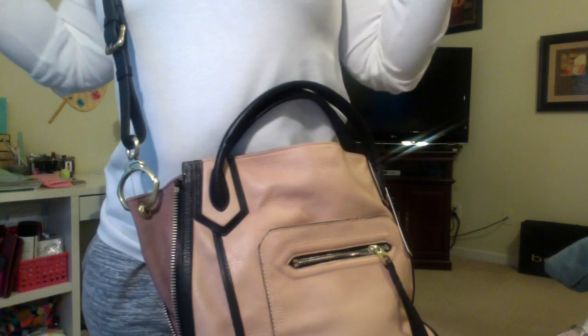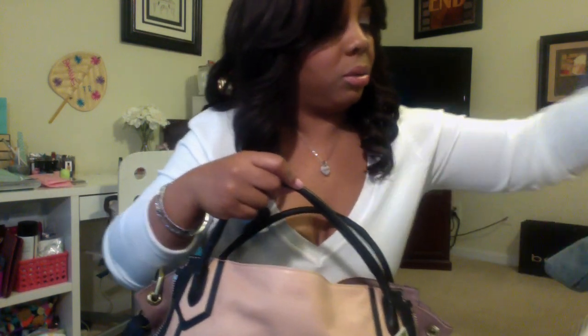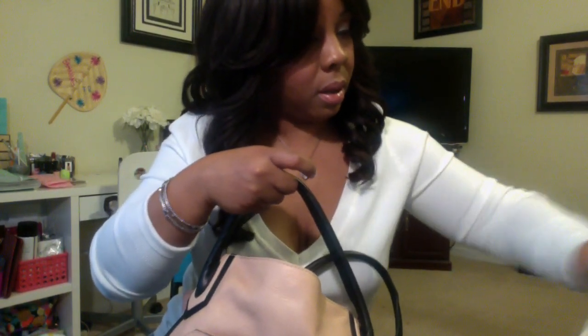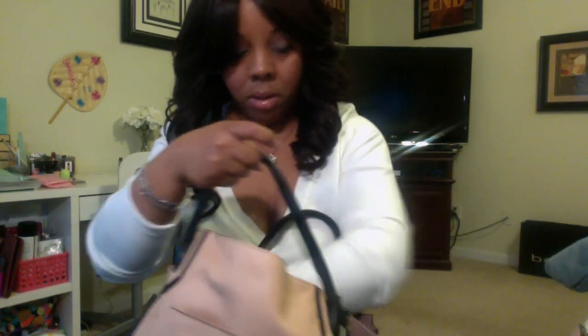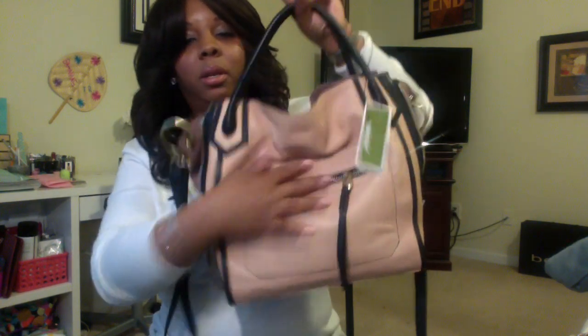So if you're shopping and you don't want to carry it on the crook of your arm, you can put it crossbody. I'm going to throw a few things in it real quick just to show you how it looks filled up — this is going to be the stuff from my other bag. I just love that hobo, slouchy look and this is with some stuff in it.